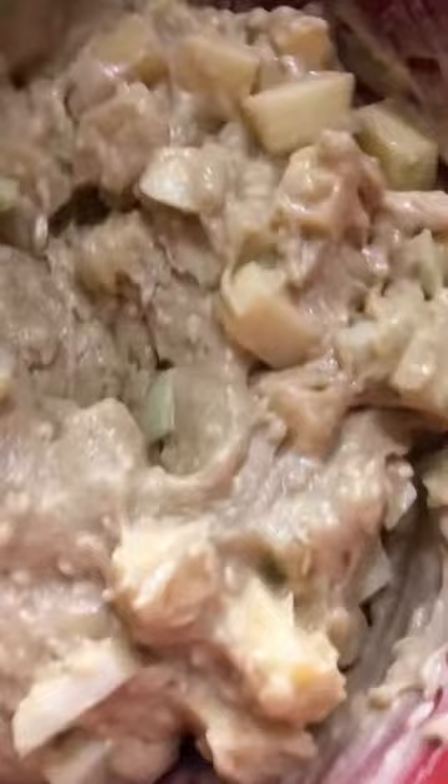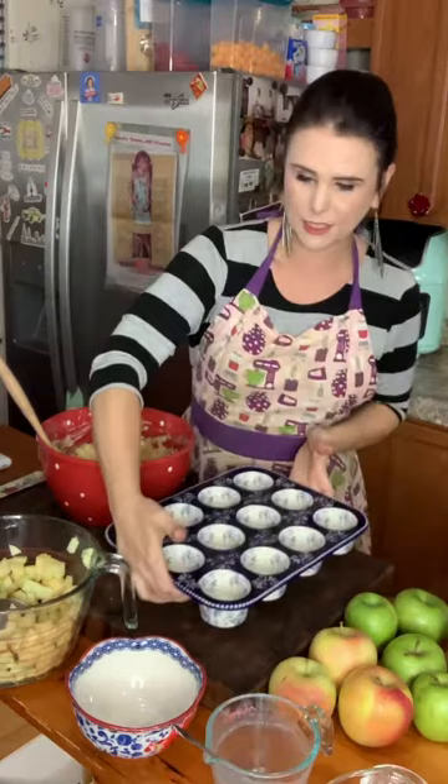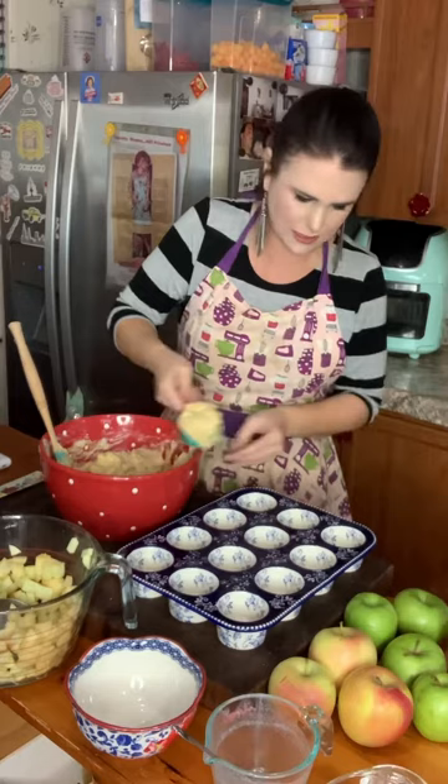I've just sprayed my muffin pan with a non-stick cooking spray and I'm going to fill the muffin cups up to the top. You can also put paper liners inside your muffin tray.